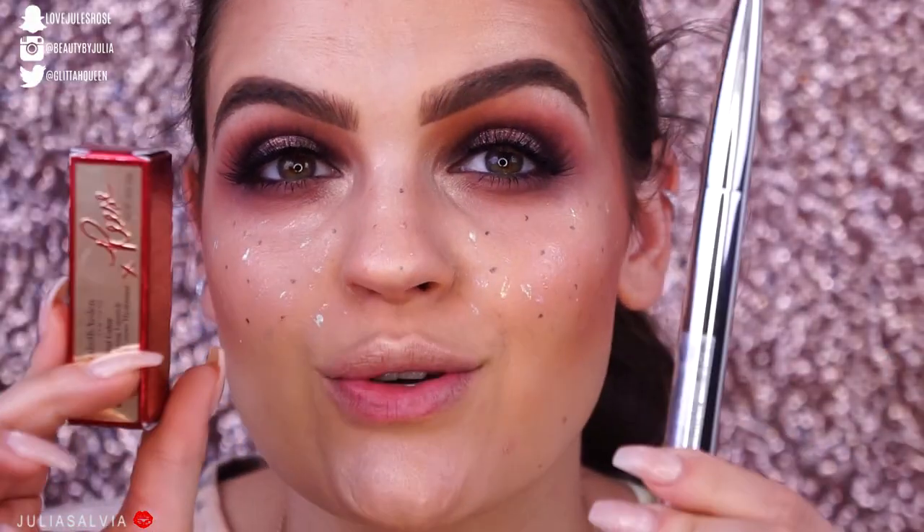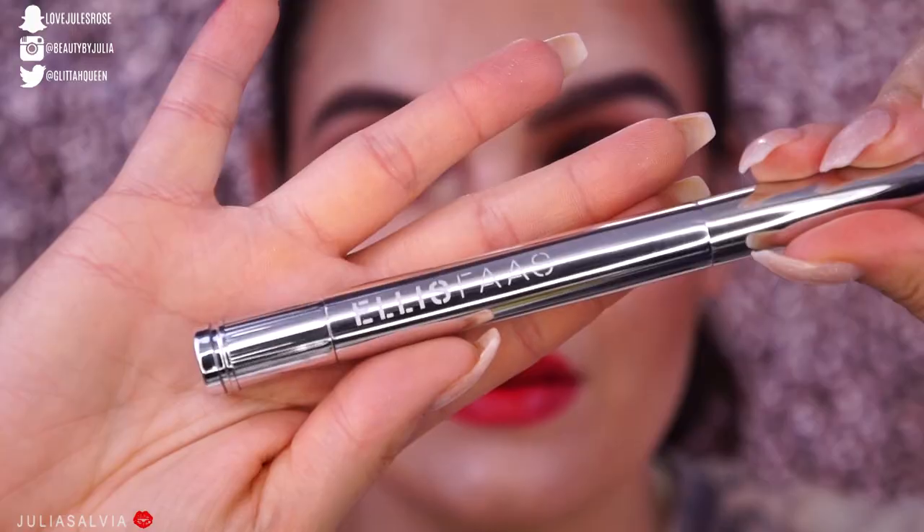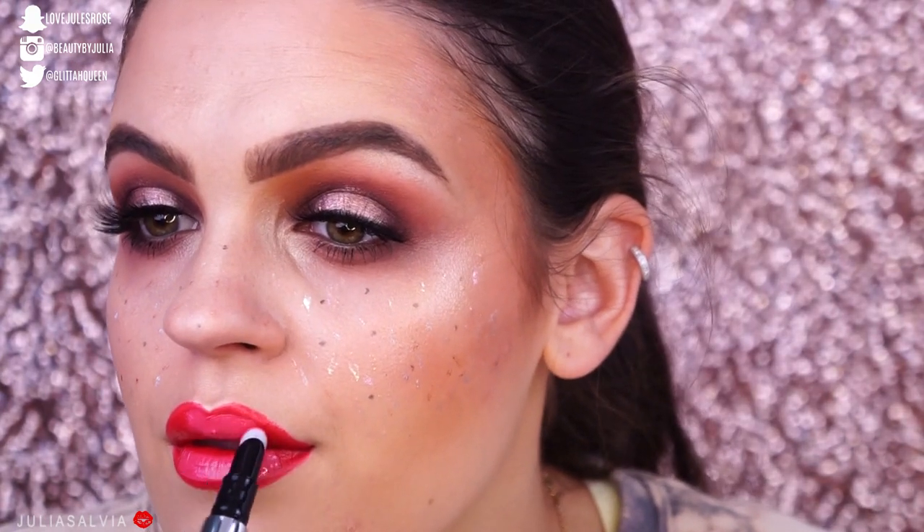I'm gonna do a couple little freckles on the face. I have the Essence Rock and Roll eyeliner pen and then I have a bunch of glittery elf liquid liners, so we're gonna start off with this one. For lips I have two lip products — we're gonna start off with the Elizabeth Arden and Reese Witherspoon lipstick. Then we have this really pretty lip color from Ellis Foss, I believe — and this is in the color L407.